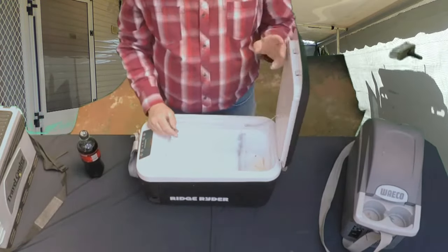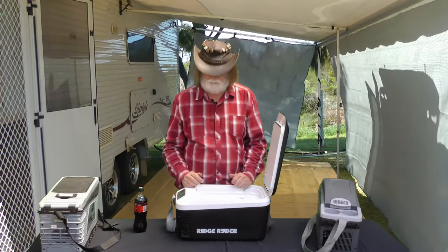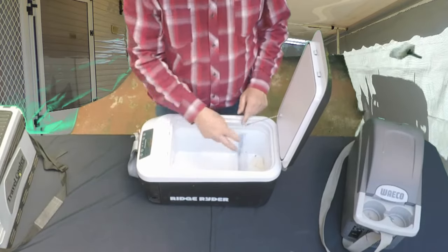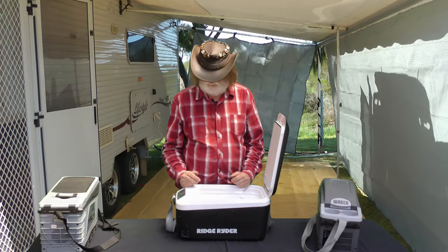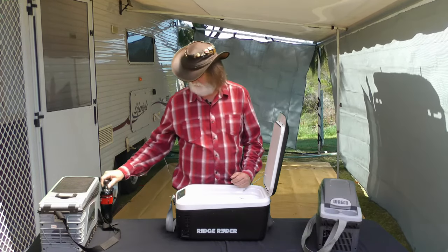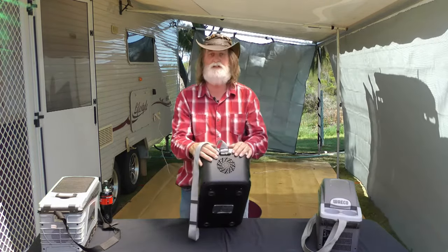What I actually do is I got a couple of partitions my wife had left over from something she bought, blue-tacked them together and blue-tacked them in here to make a bit of a wall. I lay my bottles down in the bottom and there's a little compartment at the back where I can put a whole pile of chocolates and things that keeps them cool. That's worked out quite well for me.